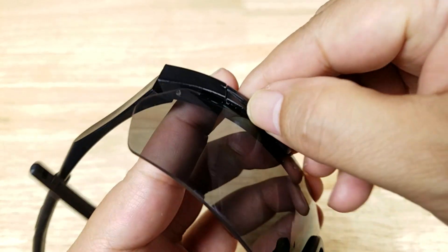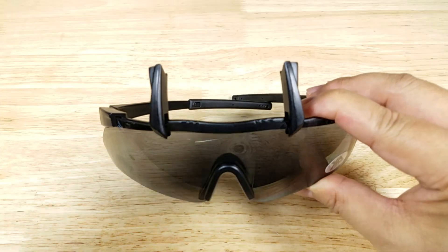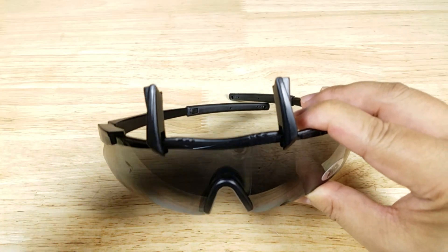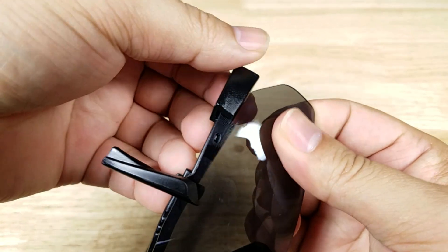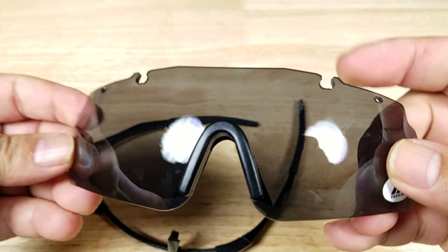You're just going to take your fingernail and hook it right underneath that groove and it'll rotate over. When you've got both of the arms flipped up just like this, you're going to grab it from this side and just take a little bend. And that gives you a better idea for how the lenses hook into the frame.